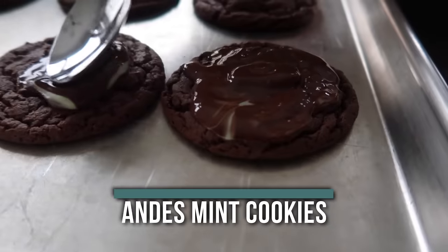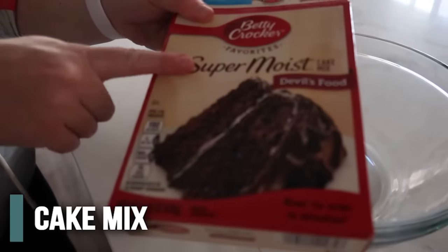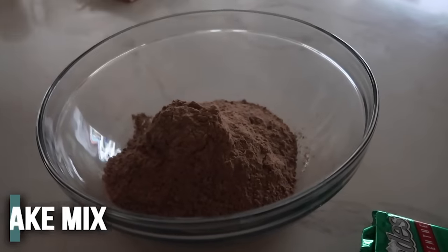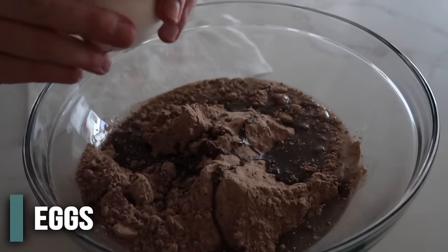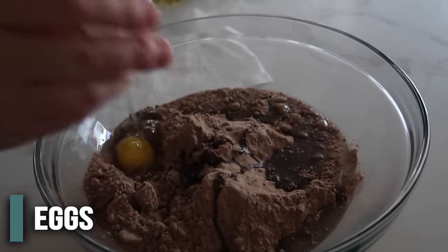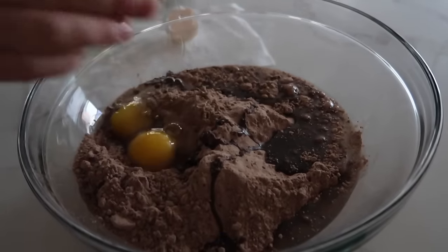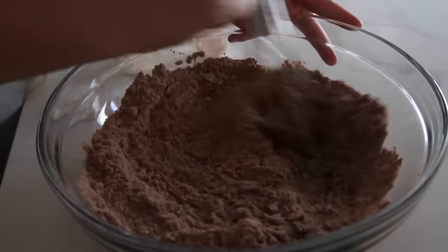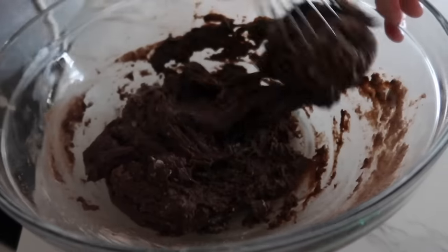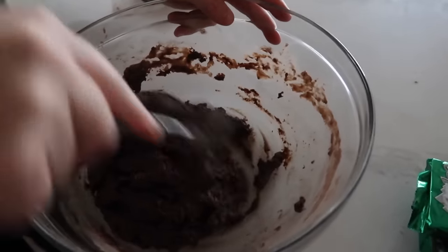Of course you need cookies for Santa, so this is the perfect recipe to make the night before. All you need is one package of devil's food cake mix — dump in the whole package — then half a cup of vegetable oil and two eggs. Mix this together. It's literally like a four-ingredient cookie. Once it starts to thicken up, switch from the whisk to a spoon and mix the rest by hand. It will form into a pretty thick dough.